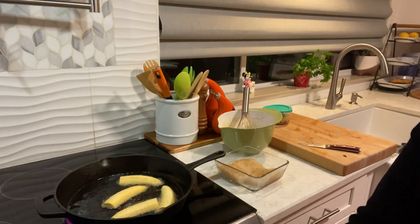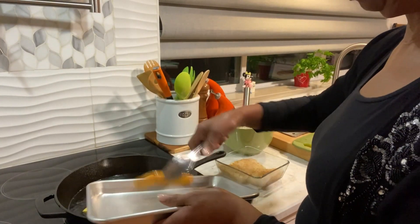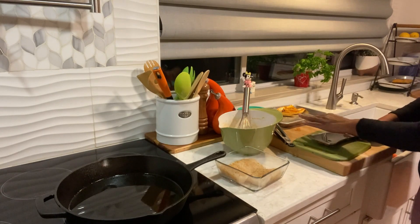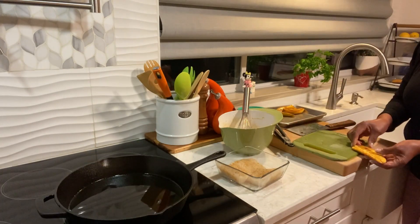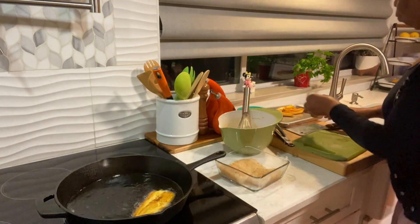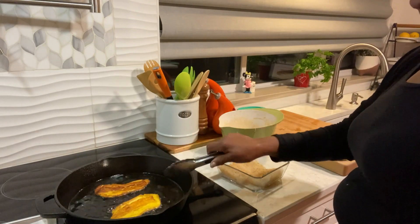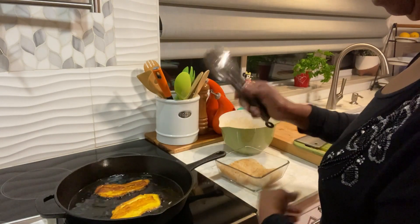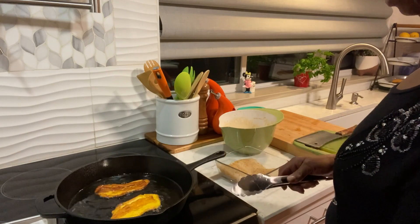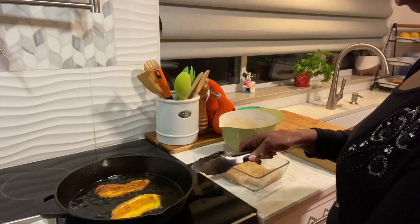I'm going to fry these up and come right back. I'm going to remove these and press these out. When this pot gets hot, it stays hot — I'll turn it all the way down and it's still on. It's really hot.